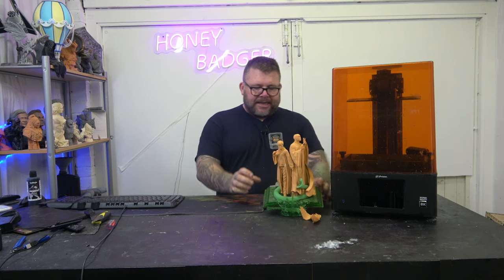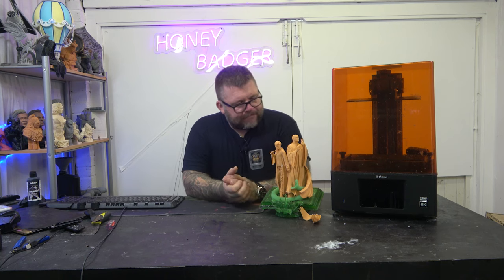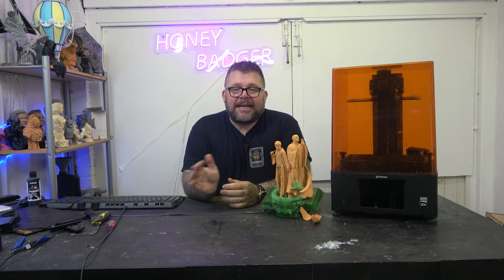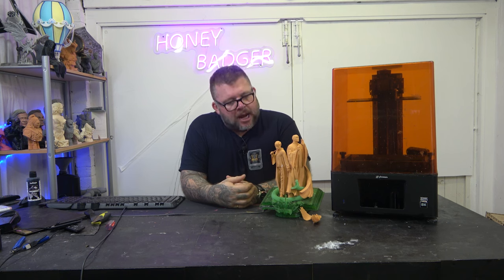Anyway, what we've got onto: I saw this model on Wicked and I thought, yeah, let's give this a go. I've never done Harry Potter — well, years and years ago I did it in FDM, talking six years ago. Since then I've never done anything Harry Potter. So this came up on Wicked's Patreon and I was like, yeah, I like that. Let's go for that.